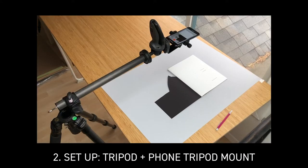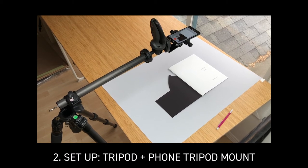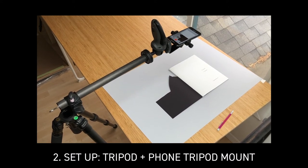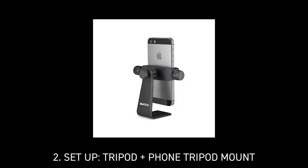I use my iPhone since it makes a video of a good size and quality and allows me to see the video as it's being made on the screen. I put it on a phone tripod mount, mounted to my tripod, which I set up to be directly over the book. This is the phone tripod mount that I used — I bought this at West Photo in Minneapolis.